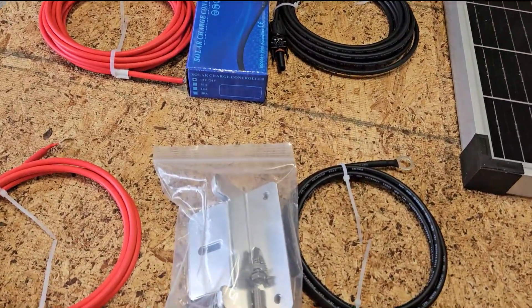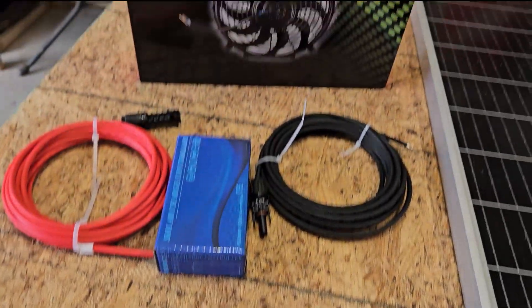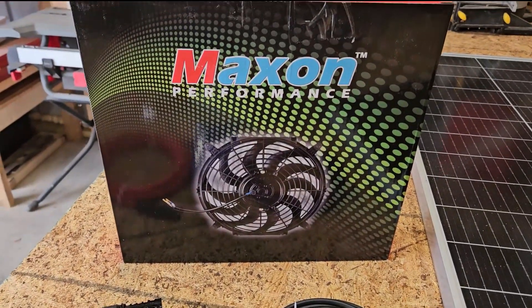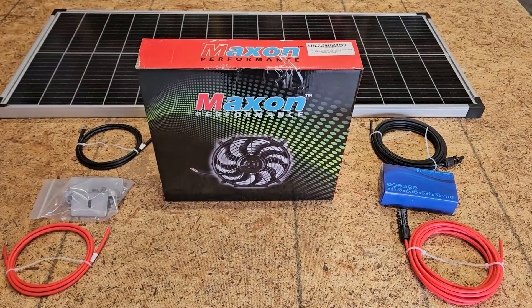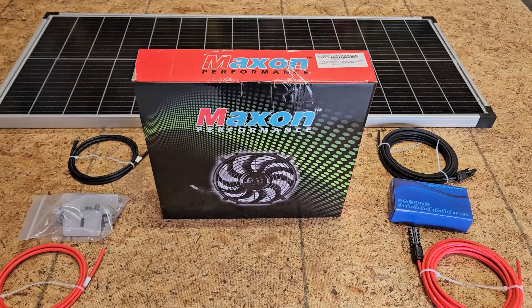The kit also includes wires and mounting brackets for the panel. The fan is a 12-inch automotive fan. I'll make sure to get links in the description for all of this stuff — but let's see what's in the box.